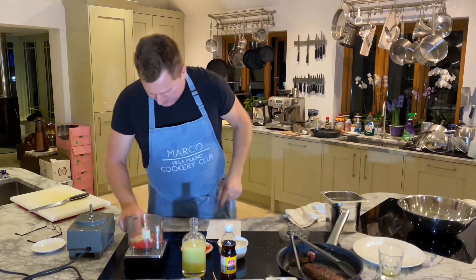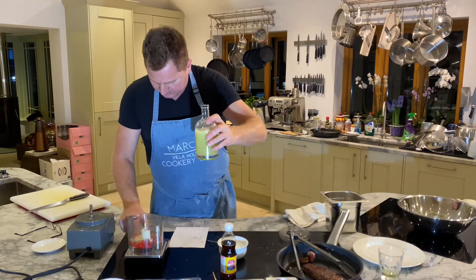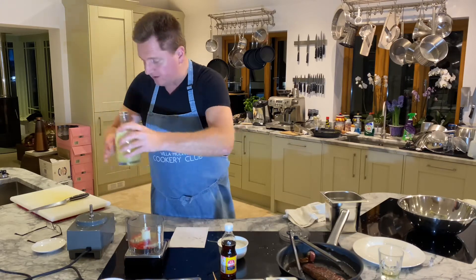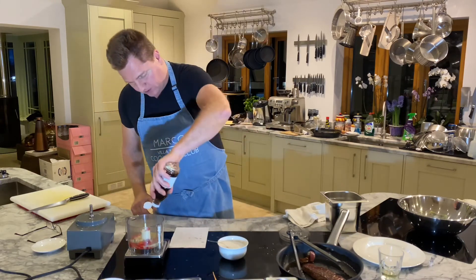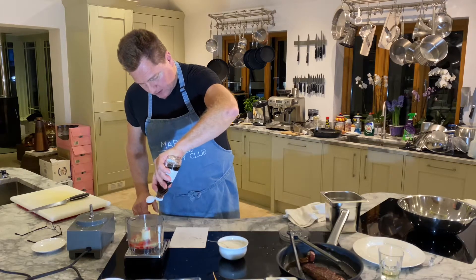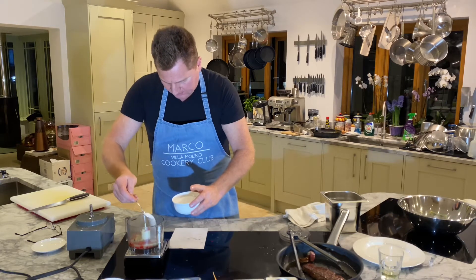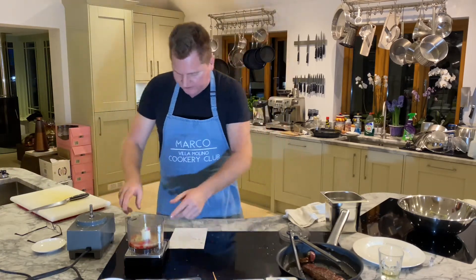Two garlic, two chili — I'm putting it on the scales. 75 grams of lime juice — here we go, has to be exact. 75 grams of lime juice. Reset it: 45 grams of fish sauce. 45 grams of fish sauce. 20 grams of caster sugar — two garlic in, two chili in.